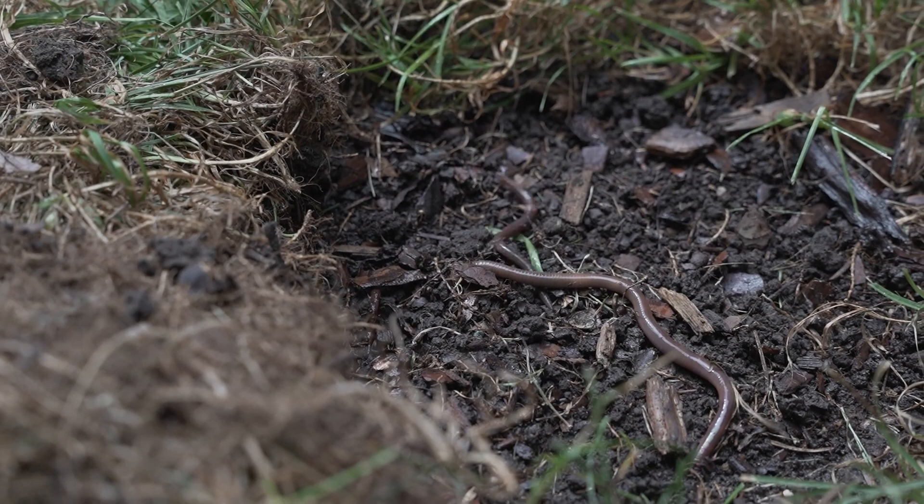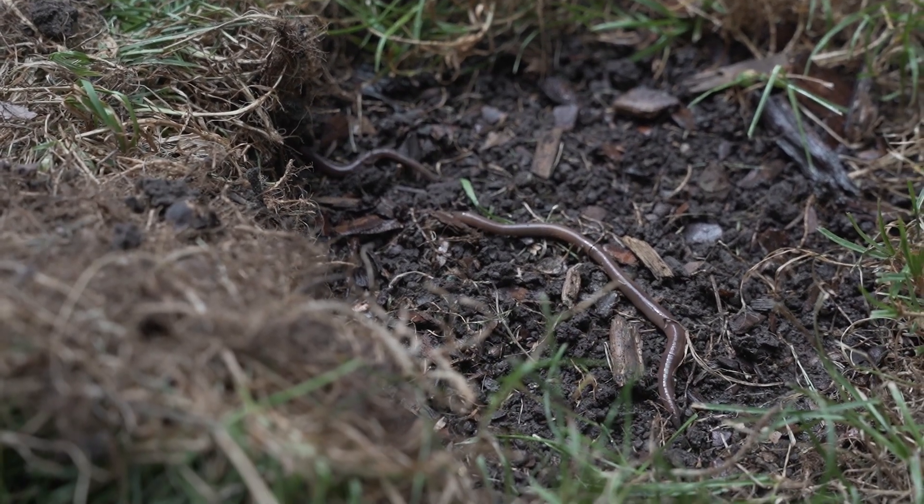Unfortunately, this granulated soil caused by the jumping worm is a really poor habitat for plant roots, whether that's turf grass or ornamental plantings.